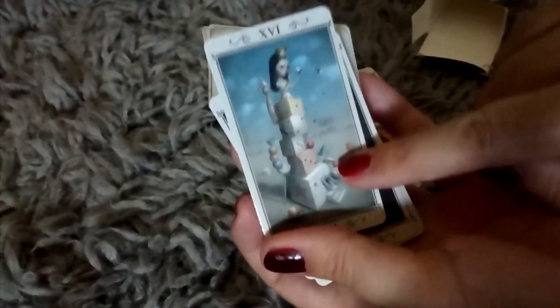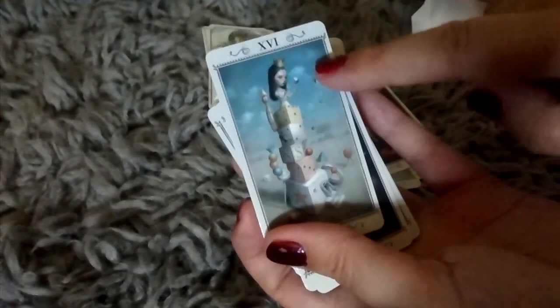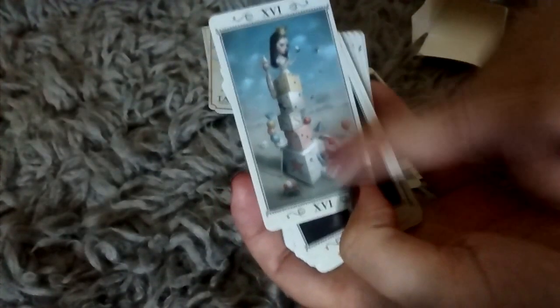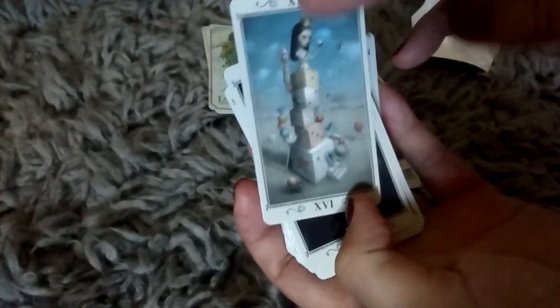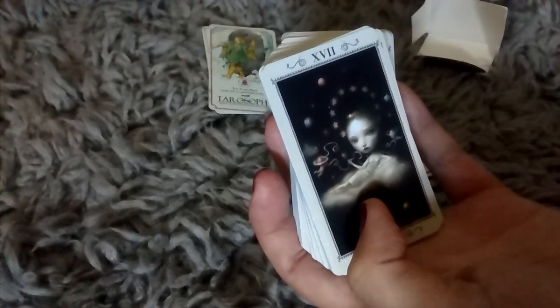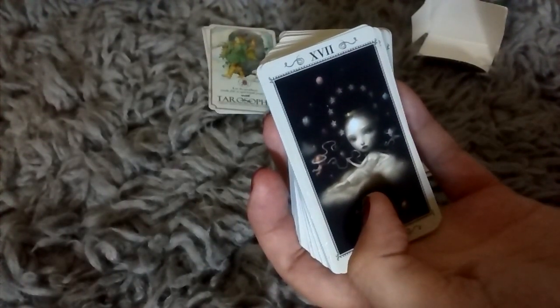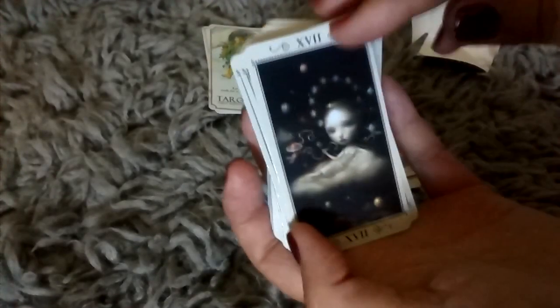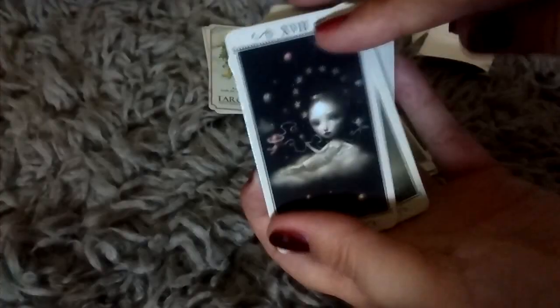And this is a card that you'll probably see a lot — if you Google the Ciccoli Tarot, you'll see this card come up a lot because it's one of the more popular cards. Fifteen, sixteen, seventeen — we're at the Star. Love it.